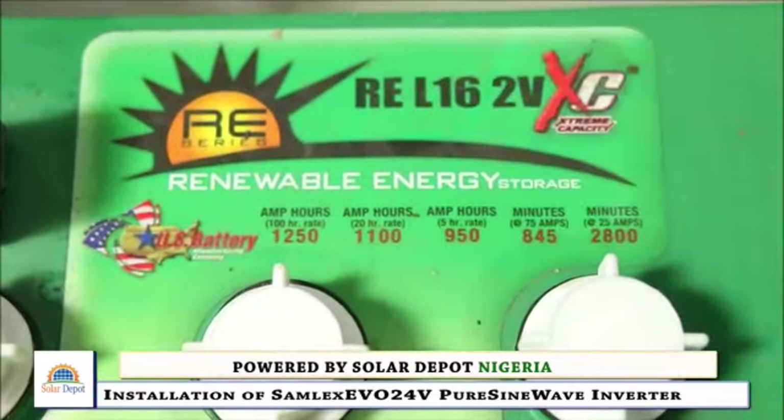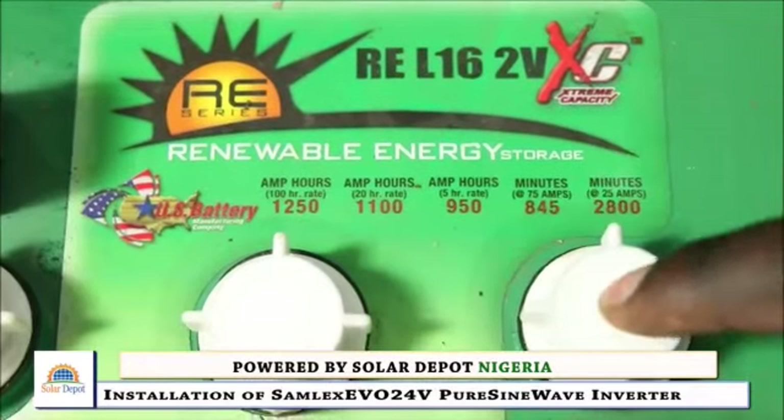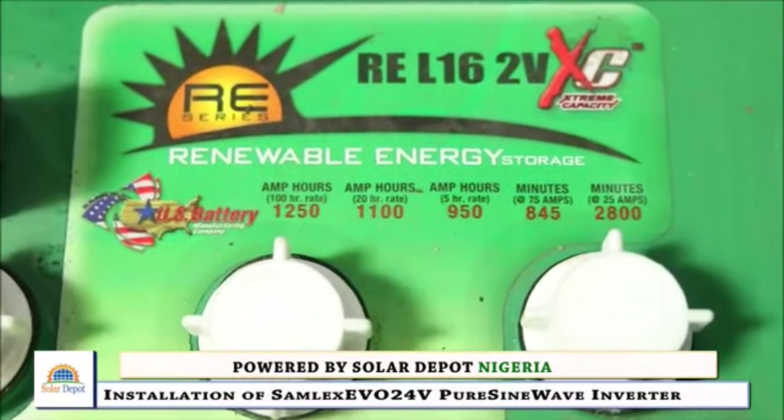The batteries are REL 16, 2 volts, 1,100 amp hour.